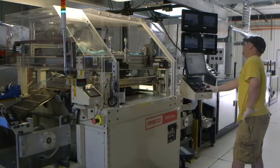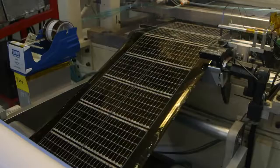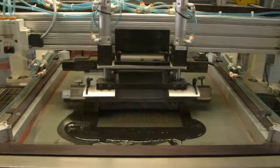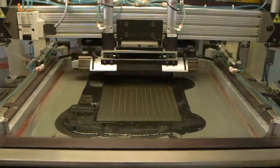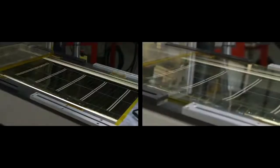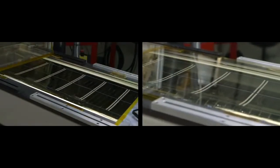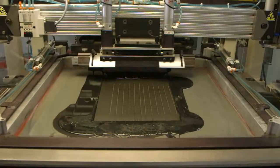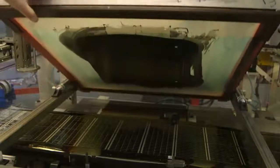From here the rolls are moved on to the printing stage. Electrical insulators are printed between the individual solar cells in order to isolate the positive and negative sections, and the roll is also run through a silver print machine, which prints conductive silver ink particles that increase electrical conductivity.